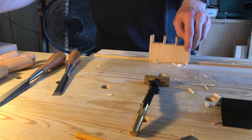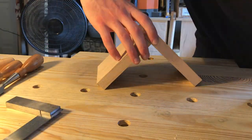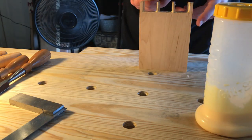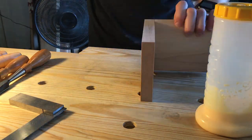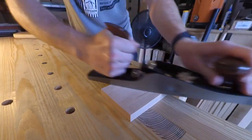Then it's a dry fit, then knocking off the edges of the tails. I made sure to check for a square joint. And now it's time to glue it up. The final step is to plane flat the bases and the end grain of both of the boards.